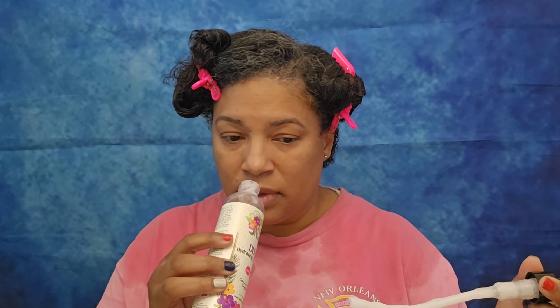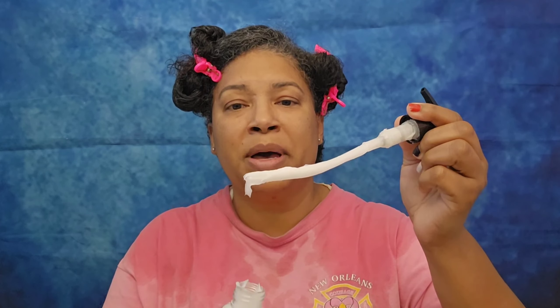Step three of my wash day is the Moisturizer slash Leave-In. I have the Allocate Naturals Dolce Hydrating Curl Lotion. Let's see how this smells — it smells kind of sweet, almost like candy. It's giving me a Mish Beauty kind of candy vibe. It is moderately thick, and I'm hoping I'm not going to have an issue pumping this through the pump top.